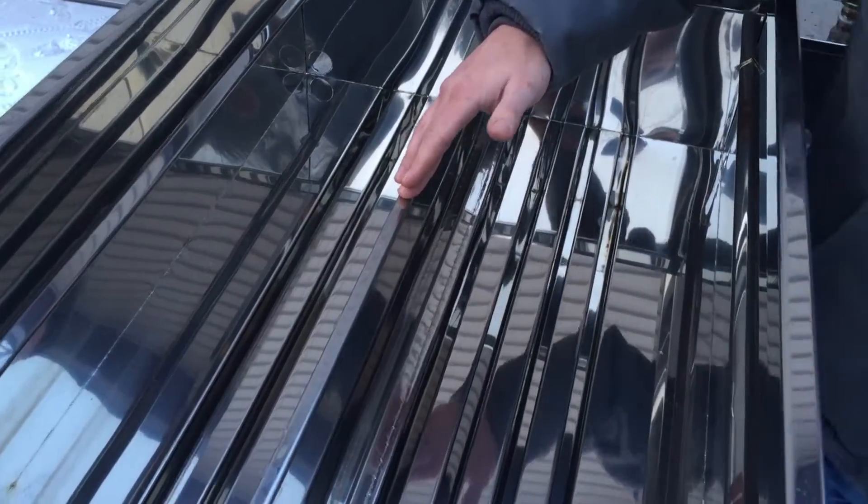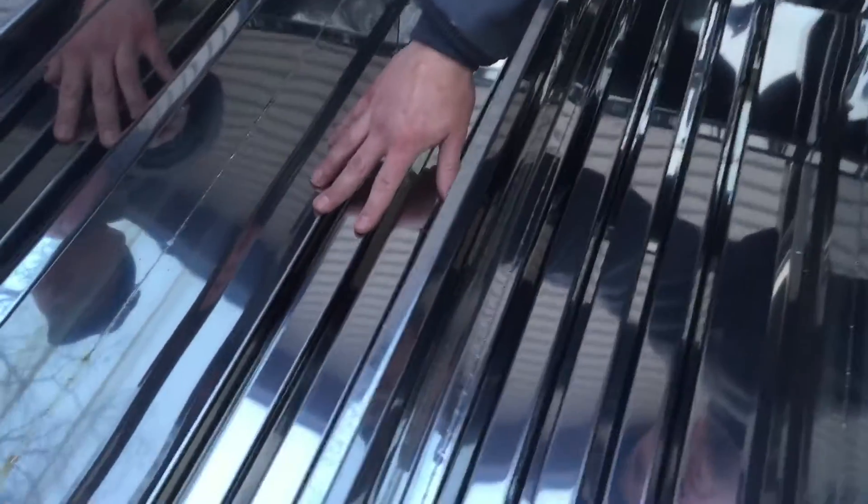Once it's in the pan, there's four drop flues on this side of this section. I do have the pro package model, so it does have the divider down the center. Once it's on this side, it flows through the cutout in the divider, into the other side where there's four more additional flues.